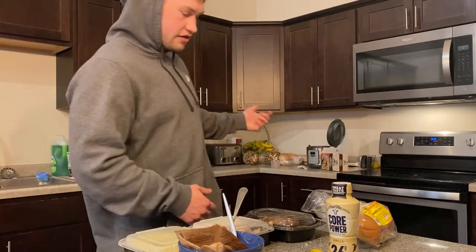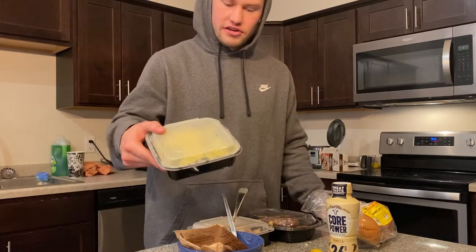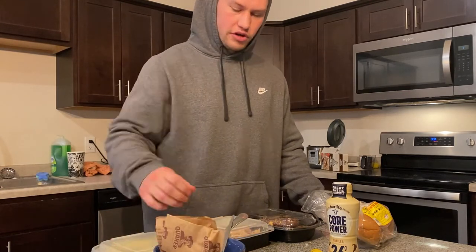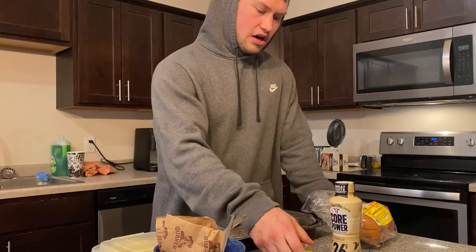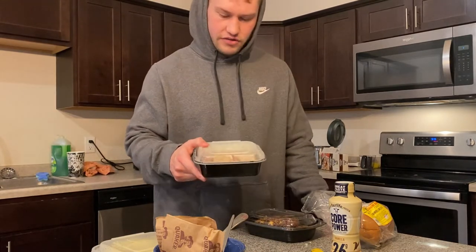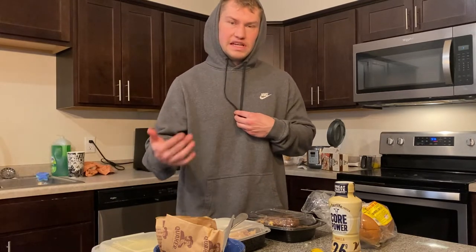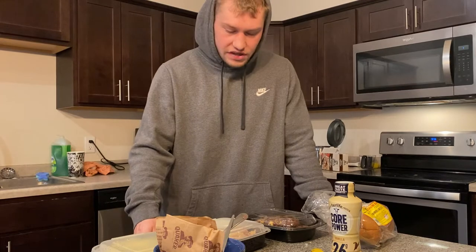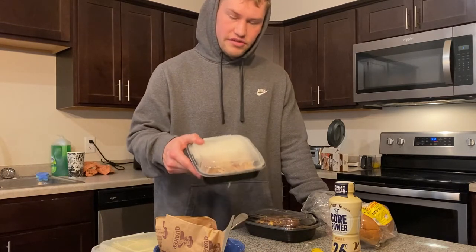All right, you guys. The rice is cooked, pretty much everything is set out for my day. So to recap: I got my five whole eggs with a cup of spinach and two packets of the Quaker maple and brown sugar oatmeal — that's going to be my breakfast. I'll eat that when I get to work. About an hour and a half to two hours after that, I'm going to have my healthy snack — I got my Core Power here with 26 grams of protein, and I also got a banana. Then I have my chicken and rice meal — about two cups of rice cooked and six to eight ounces of chicken. I personally use rotisserie chickens. A lot of people don't like that because they have extra fat and aren't the most lean, but I love them — they're super easy, super accessible, and pretty cheap.